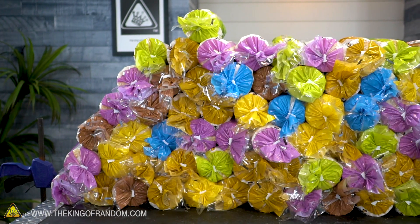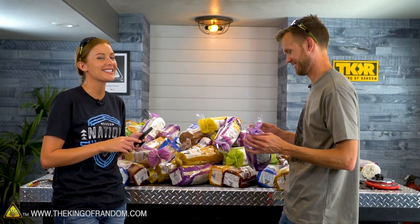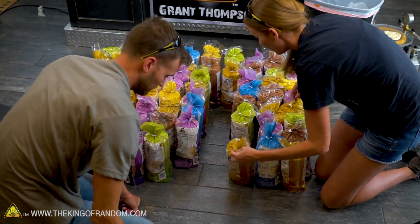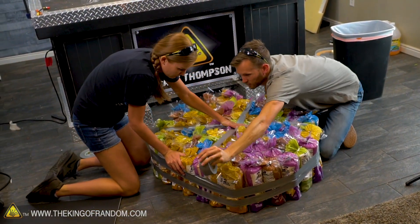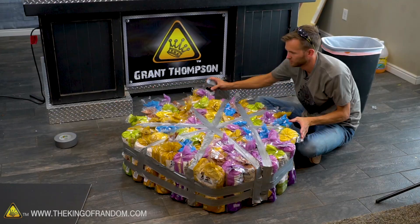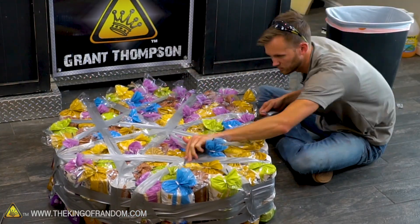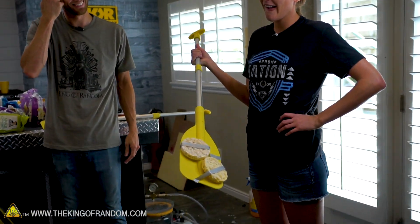We will need 1,080 rice cakes to hold my body weight. A little over seventy-seven packs — let's make it an even eighty. We started stacking them together. I feel like we should start playing Tetris. I also made a paddle out of rice cakes.